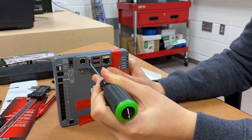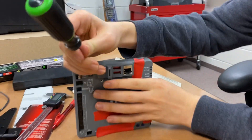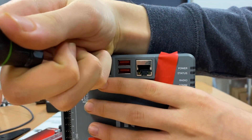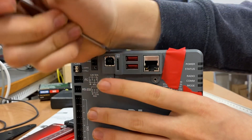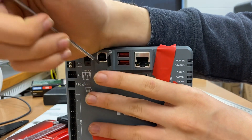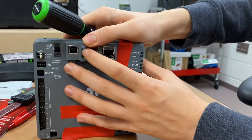Destroying the SD card slot on this with a screwdriver — this is about how robotics goes 90% of the time. There we go. It does work like that, so that does answer that question.